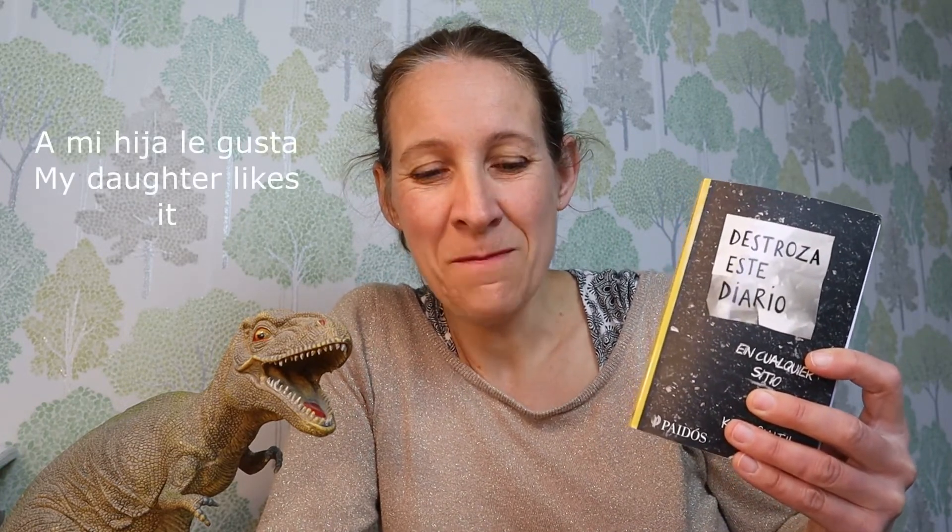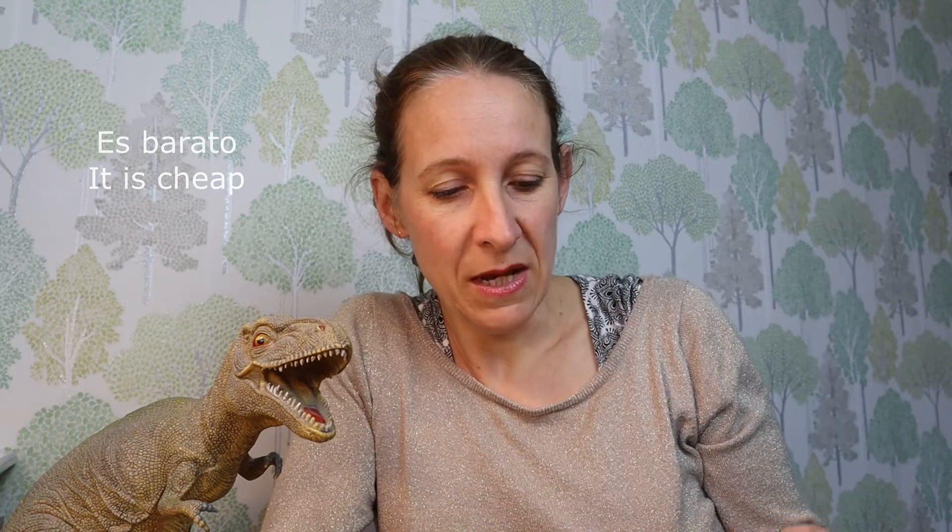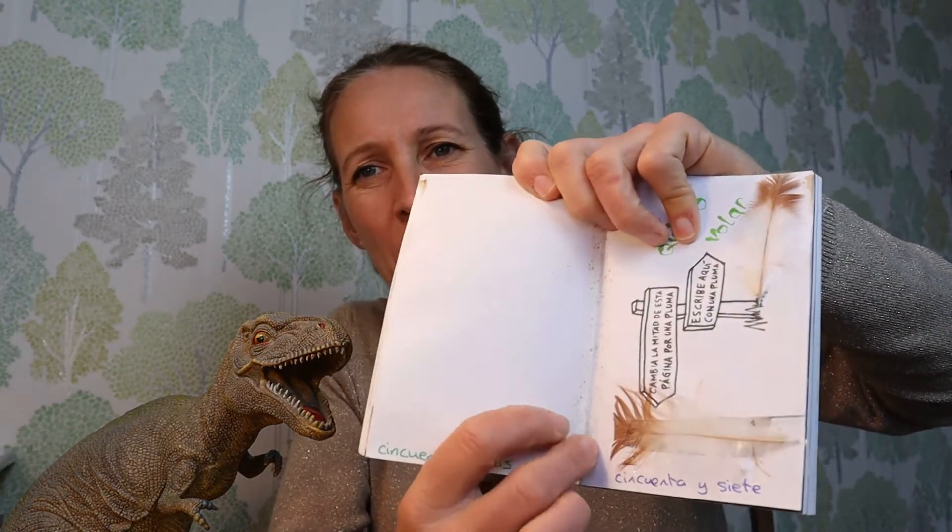I think this is a great and fun way to engage los niños con el español. A mi hija le gusta mucho — she likes seeing what I've done in el mío. No cuesta mucho, it doesn't cost very much, es barato. When I opened it, some pages came loose, but para mí no importa — el título es Destroza este diario, so I'm destroying it as una obra de arte.